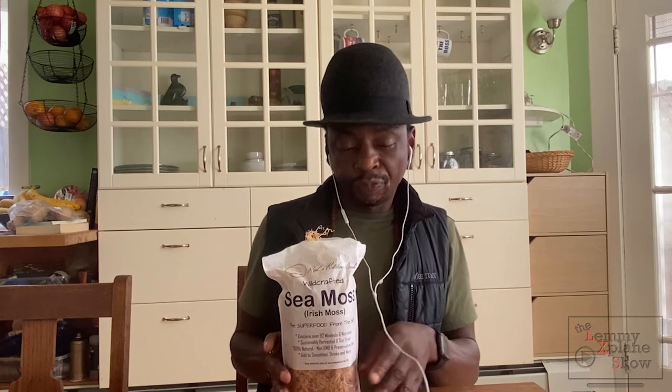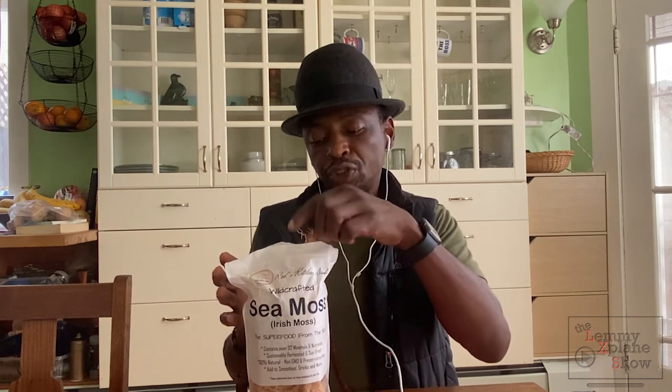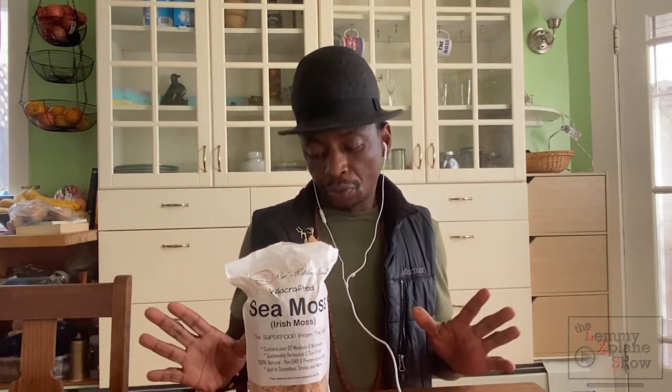Secondly, it's been washed to a degree that you can actually eat it straight from the bag. It's still salty, but that's probably because it hasn't been thoroughly washed — the salt is also a preservative. But it's not as salty as Bear Organics. This is in raw form and you still have to wash it and soak it to produce your gel, or wash it, dry it, and grind it down to a powder if you're gonna make capsules, like I'm going to do.